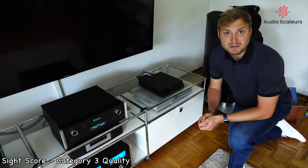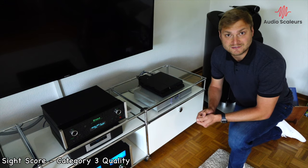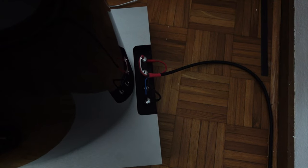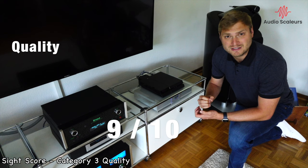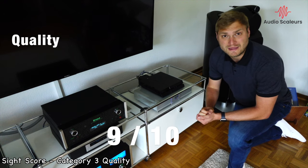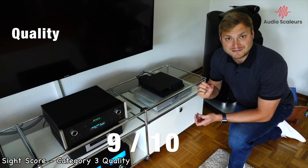Next up is quality. The quality of the packaging is exceptional, the quality of the accessories like the spike set is exceptional, the quality of the speaker binding post and terminal is exceptional, and the quality of the piano black finish is exceptional. Overall, the 800 D2 receives a 9 out of 10 for amazing build quality.